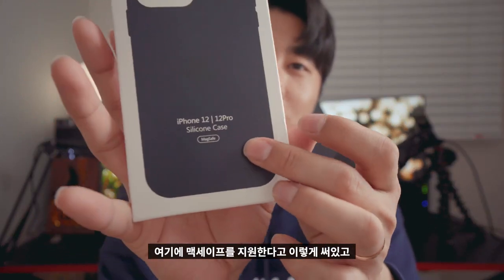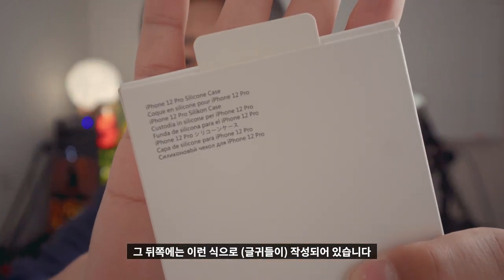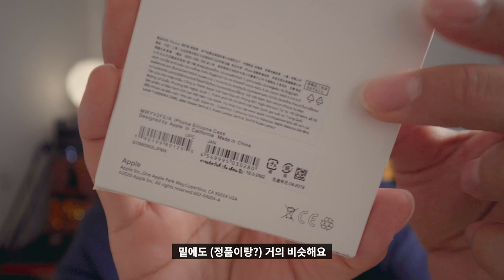When I bought this case, I didn't expect the quality of this case. But this case is not ideal for me. I think it would be an Apple product. So this case is MagSafe, and the back of this case is like this. The bottom is almost like this.